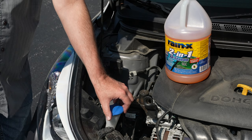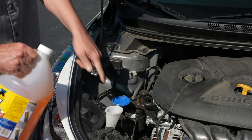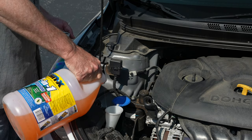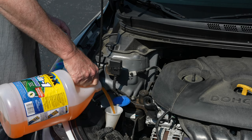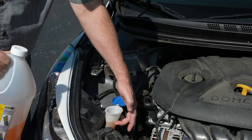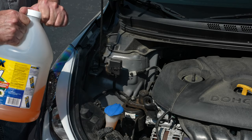Okay, so we got our washer fluid cap open. We're just going to pour our washer fluid in until we see it come up here. With this plastic tube, you'll see when it gets to the point that you can see it in the tube — there you go, now I can see it in this tube here. We know it's good. Snap that back shut and we're good to go.